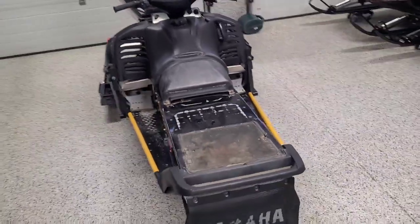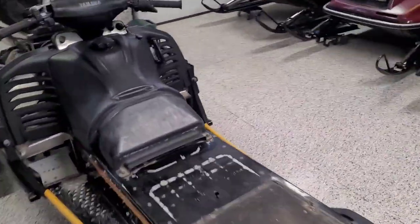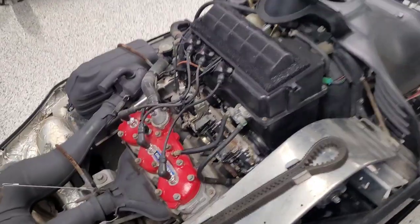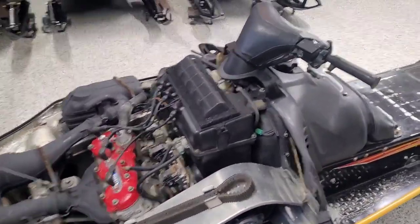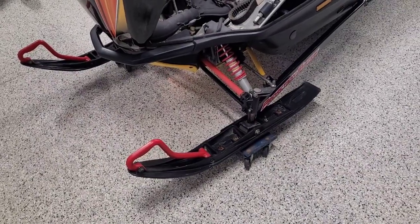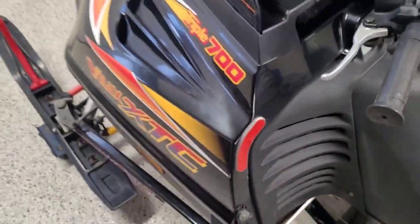I'm still waiting on the seat to come back — it's getting a new cover. I did a really good cleanup, had to go through the carbs pretty good and replace the needle and seats in there. I put a new air filter on it too. The skis were completely rusted and gone, so I found some plastic ones and was actually able to find some red loops too, which sharpens it up a bit.